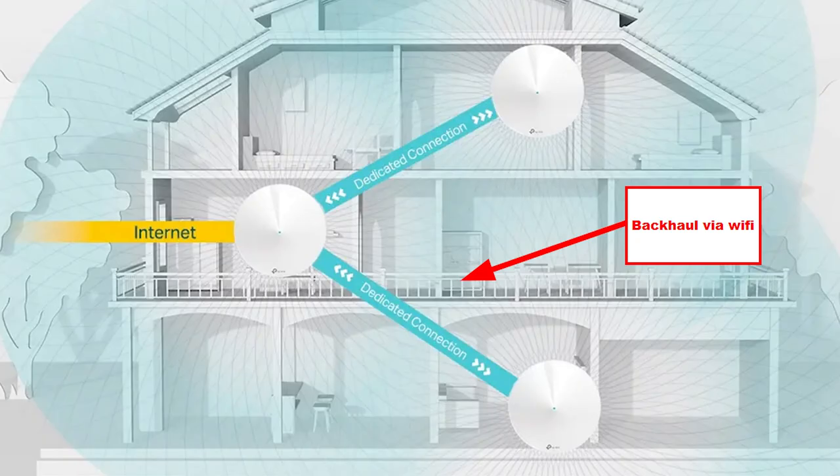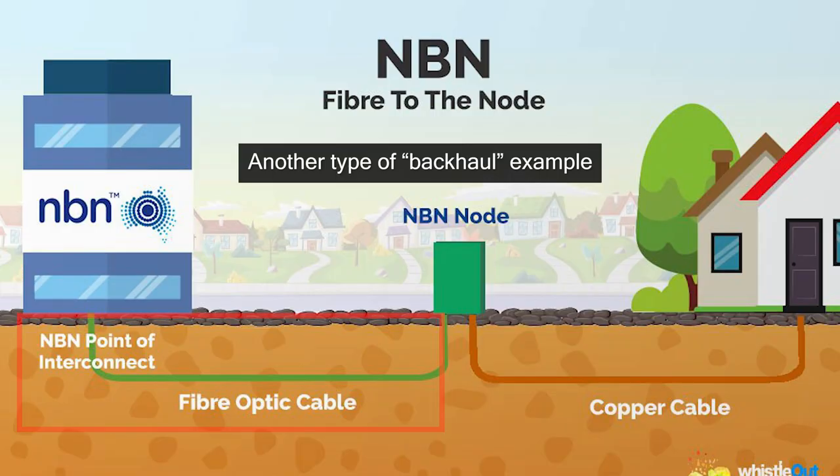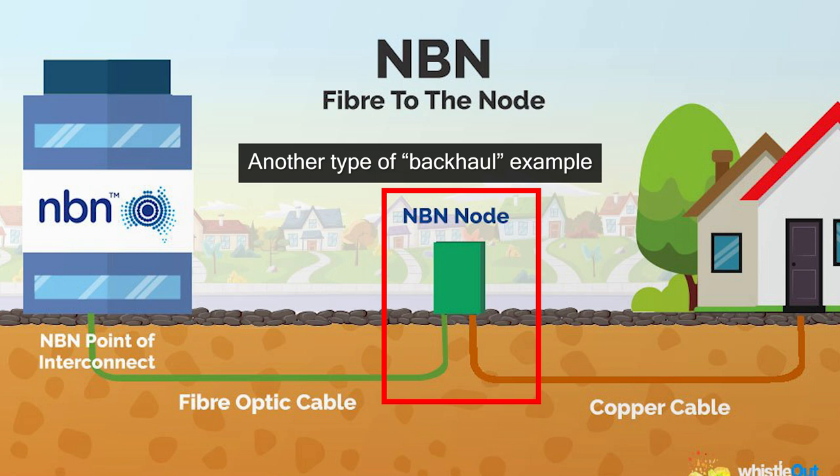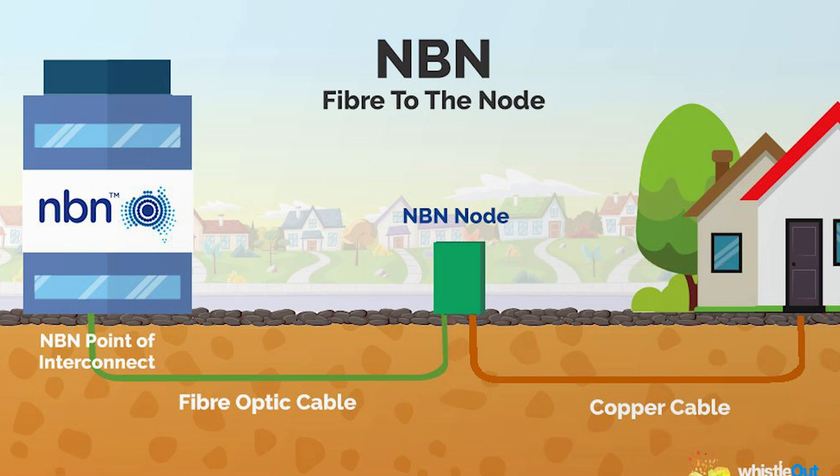So what exactly is a backhaul? Backhaul is basically how you connect two nodes through a very fast connection. Typically, the best way to connect two mesh nodes to extend your Wi-Fi network coverage is through an Ethernet cable. In telecom, for example, if you want internet in a rural area, they'll run fiber to a specific node and then connect it through some other method — that's the backhaul. Basically, the backhaul gives you access to the highway without actually having direct access to it.